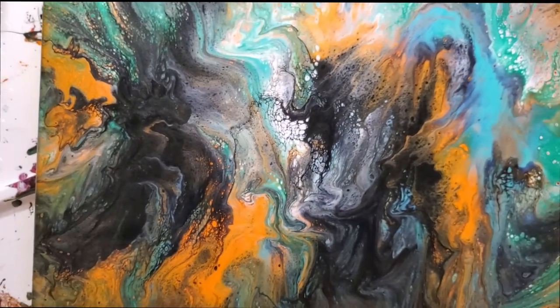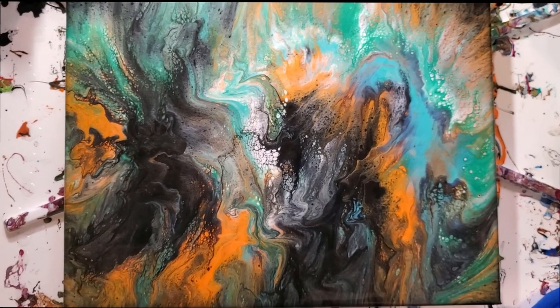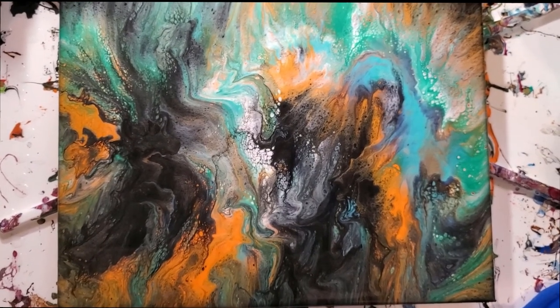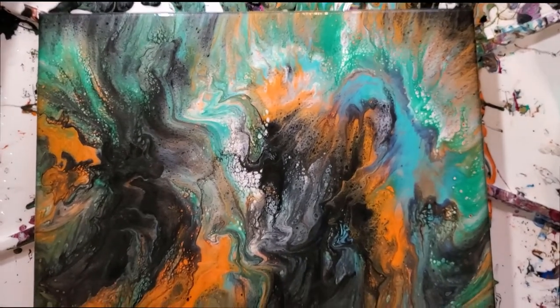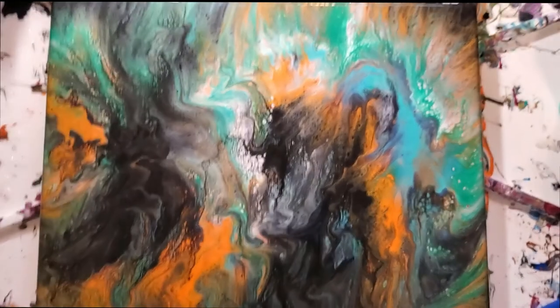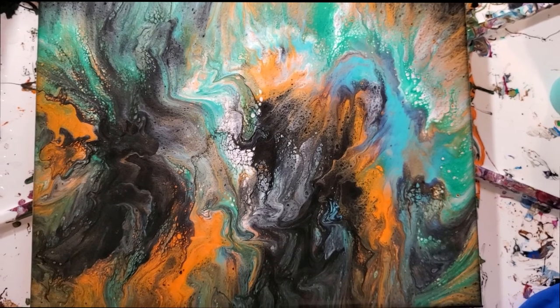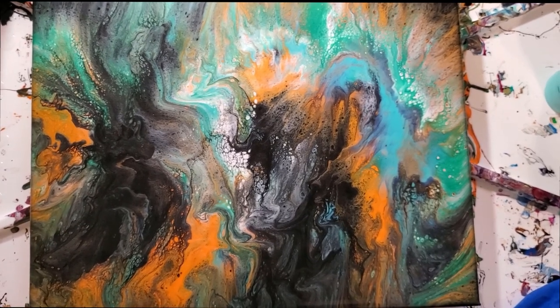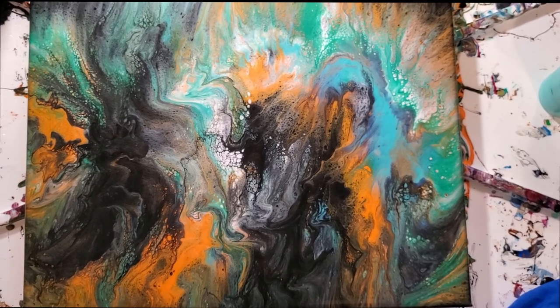Okay, there you have it. I hope you enjoyed this video of a Dutch pour of fall colors, and I hope that you will look down below and subscribe to my channel, as well as hit that little thumbs up button, and hit the notification bell down there if you want to be notified of future videos. I hope you enjoyed this. I hope you're staying safe, and have a great day.